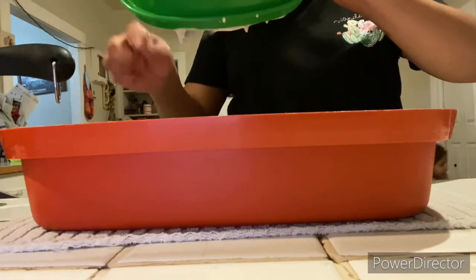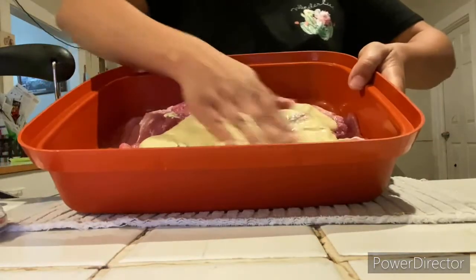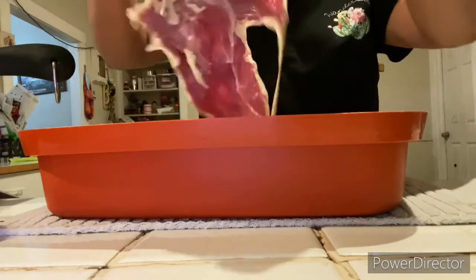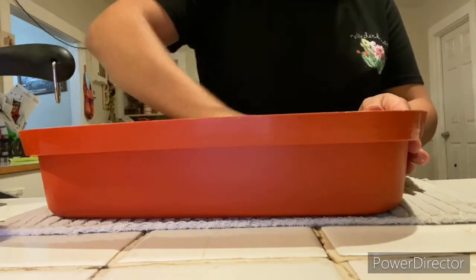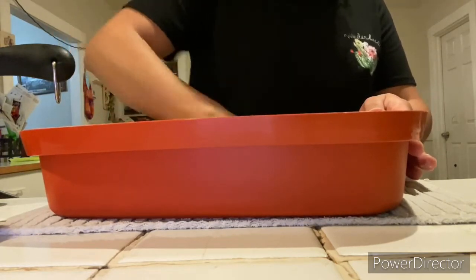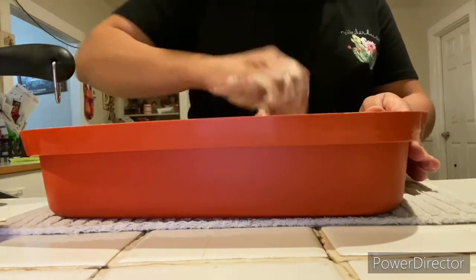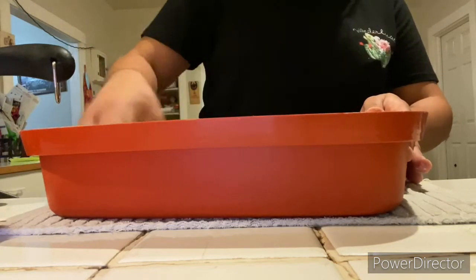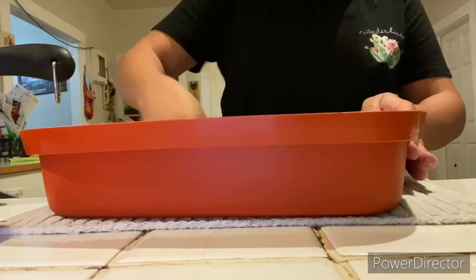Don't be afraid to get down and dirty with it as you're slathering all of them, because you want them to be nicely coated so that the buttermilk can really tenderize the meat. Once all of the meat was nicely coated, I went ahead and put it into the refrigerator just so it could marinate — it ended up being in there for about 30 minutes, just as long as it took for the whole pasta to be done.